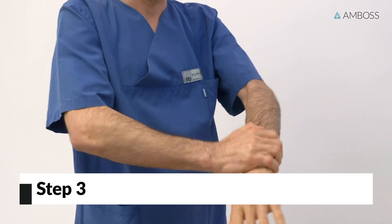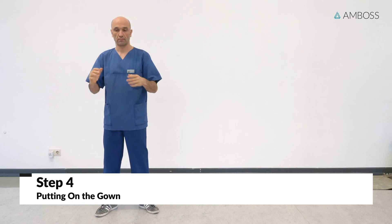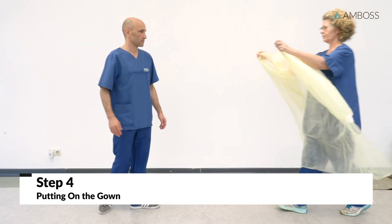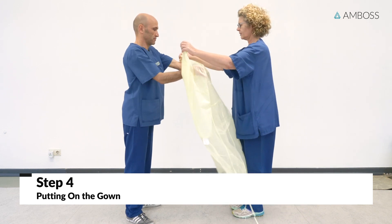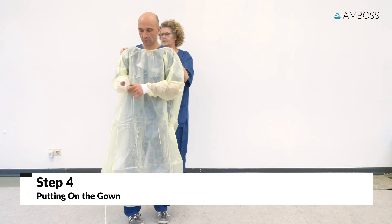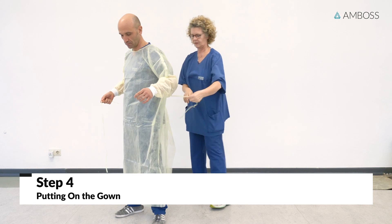Now proceed to putting on the protective gown. This step can be done on your own or with the help of an assistant. First, put on the gown — the closed side of the gown faces the patient. The next step is to close the neck band. If a gown with an inner band is used, it should remain open. The waist-level closure should be fastened at either side.